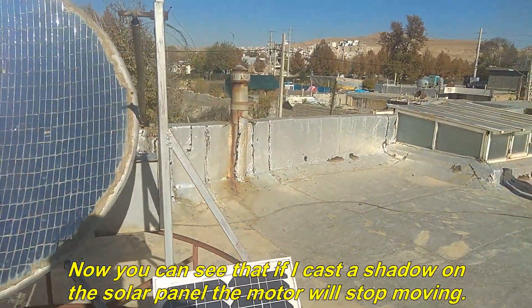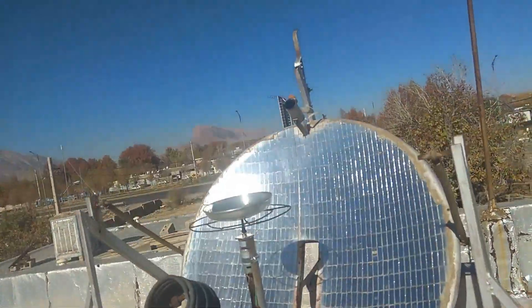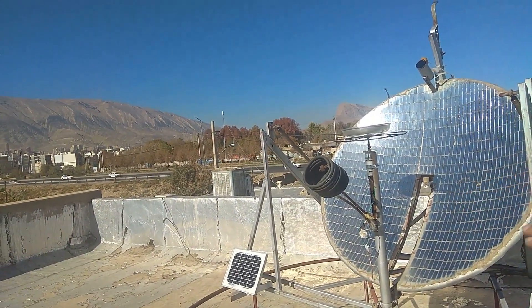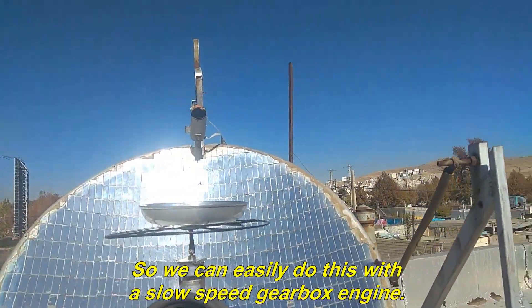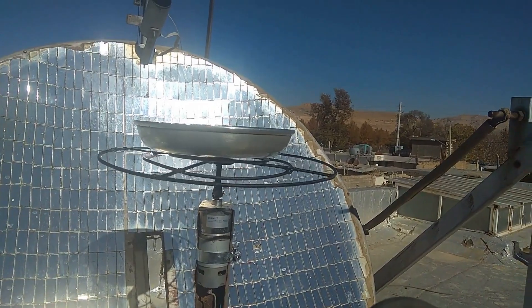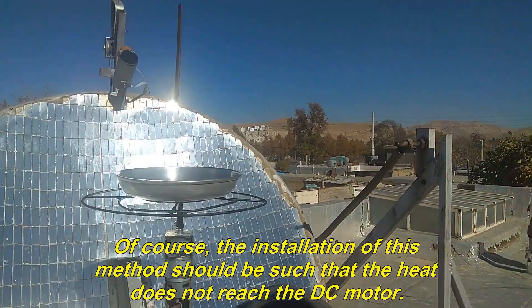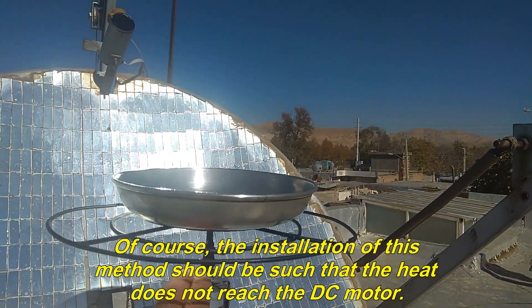Now you can see that if I cast a shadow on the solar panel, the motor will stop moving. We can easily do this with a slow-speed gearbox engine. The installation of this method should be such that the heat does not reach the DC motor.